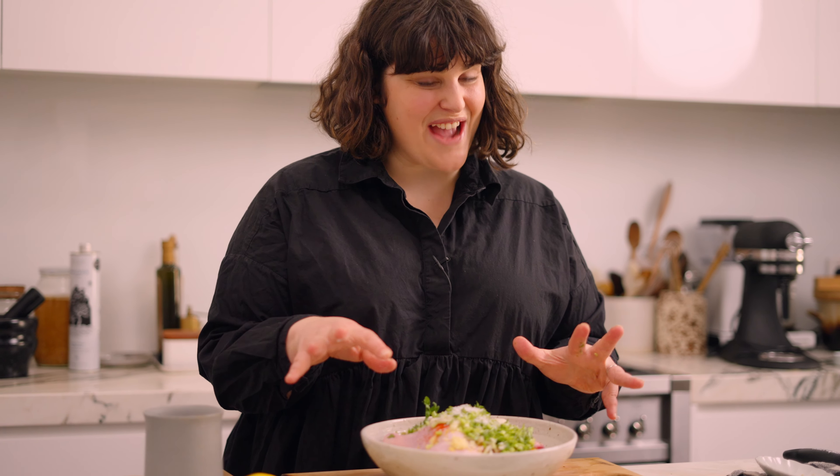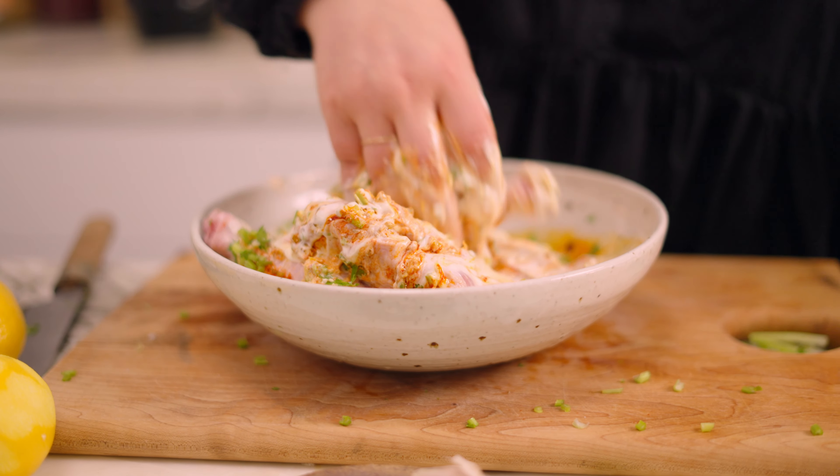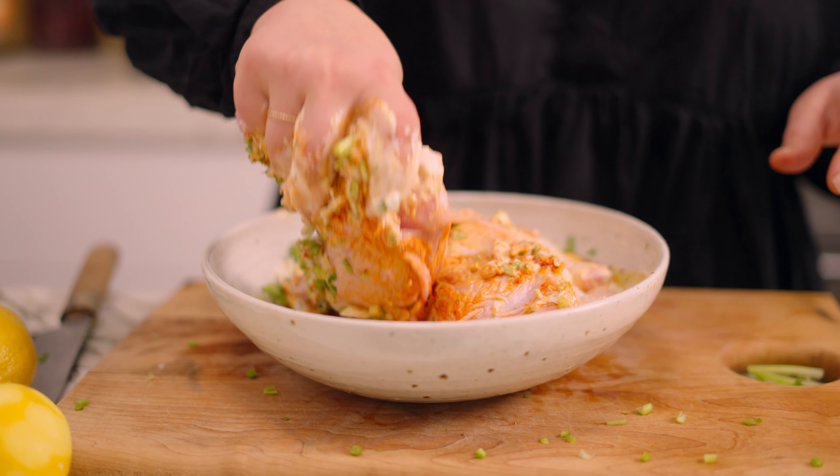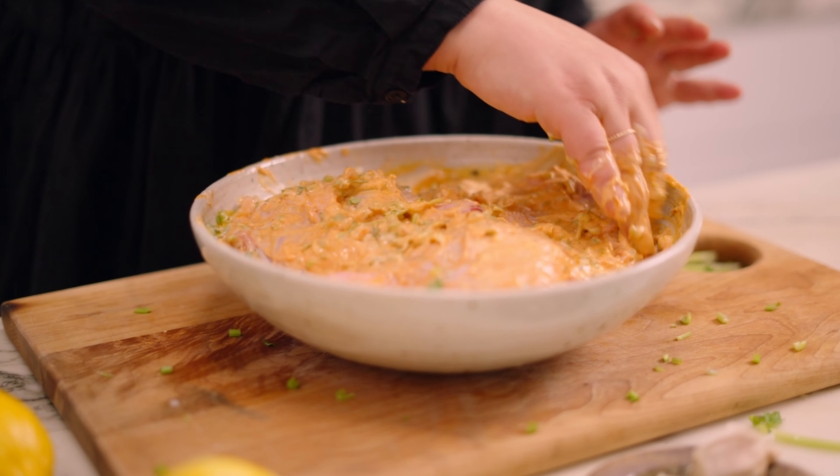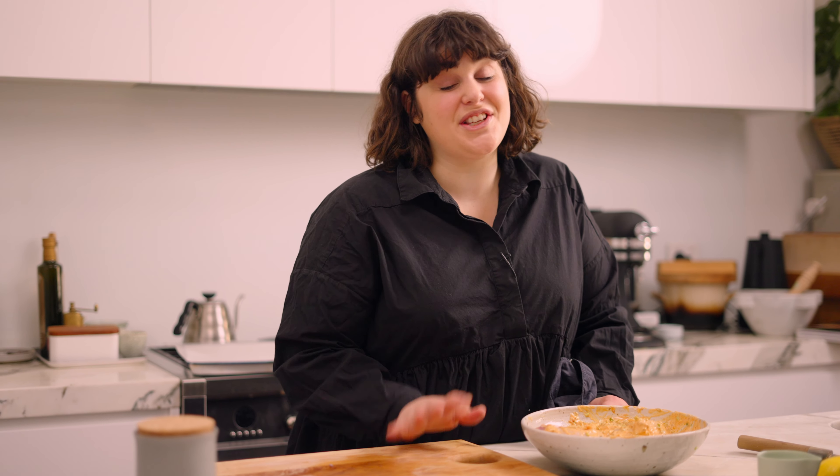Now it's time to mix it all up — I would recommend using your hands to really get all of that beautiful marinade into your chicken. We have four marylands; anything bone-in and skin-on would work wonderfully here too — chicken thighs with the bone in, drumsticks, even a whole chicken works wonderfully. Once your marinade is all worked in, cover this and let it marinate for at least half an hour. You can even leave this overnight in the fridge; it's totally up to you.